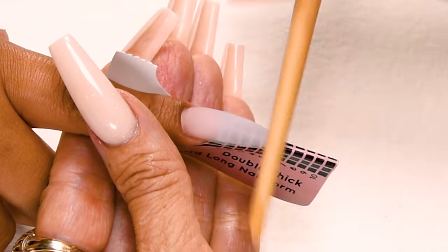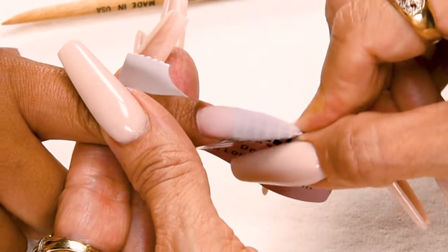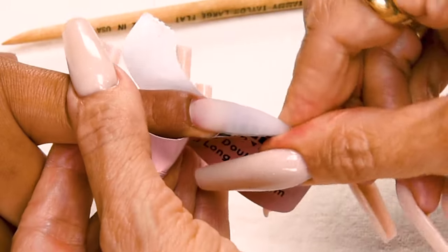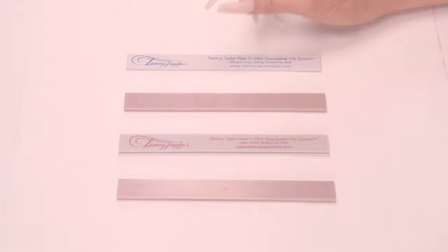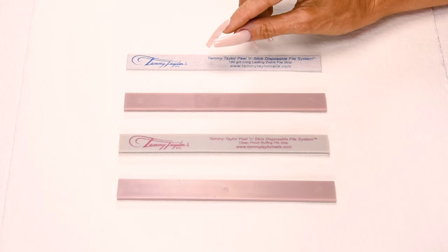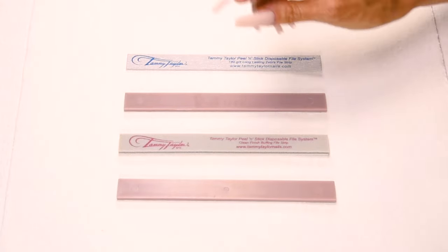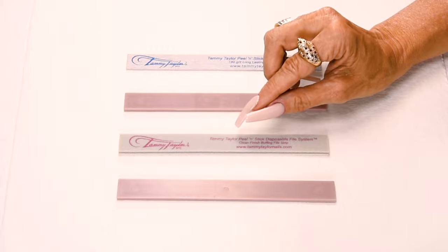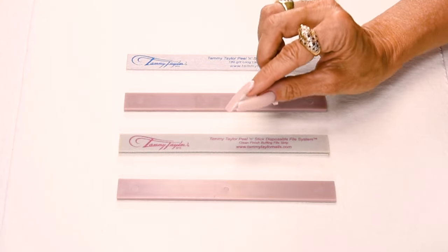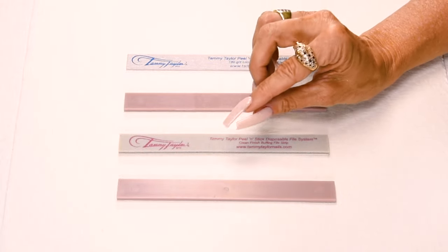When you hear the nail click you know it's dry and you can remove the form. Just squeeze the form together, bend it down. I will be using my disposable 180 grit long lasting zebra file. This file has a special zinc oxide coating which makes it really smooth and easy to file. I will be using my disposable clean finish buffer which is made out of material and not paper. So when you buff it doesn't leave any grit on the nail. You can also use it dry, wet, or with oil.